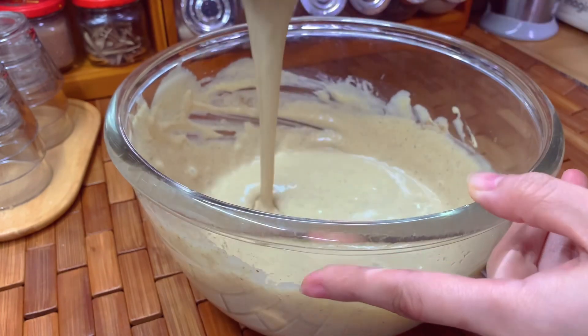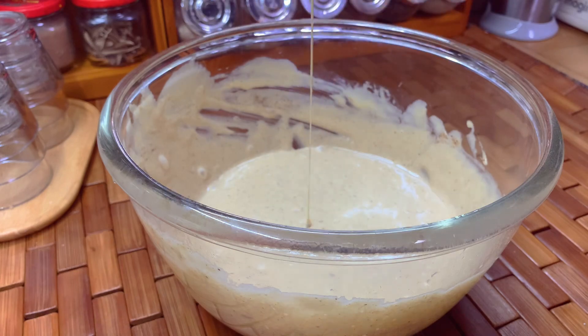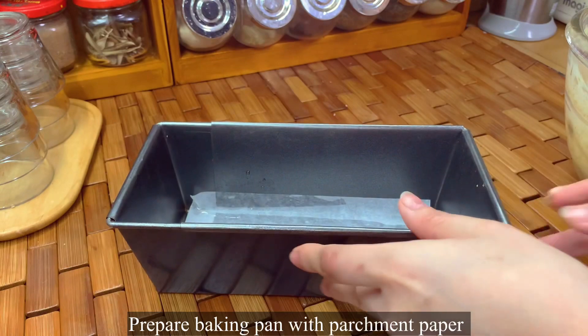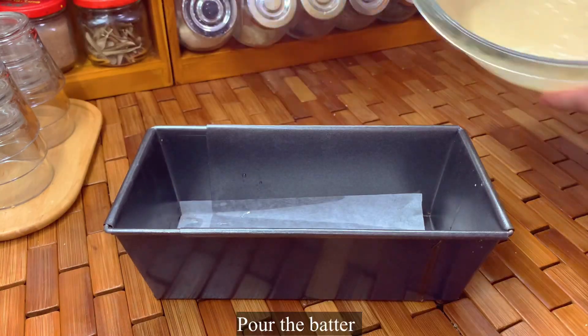The oven should be preheated at 180 degrees Celsius. Now prepare a baking pan with parchment paper — I'm using my adjustable baking pan — and pour in the tahini batter.